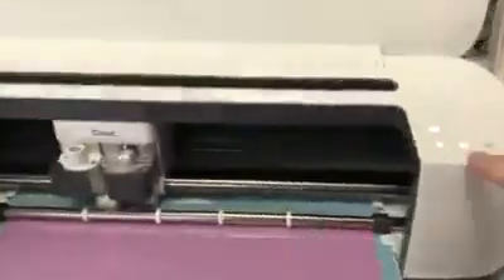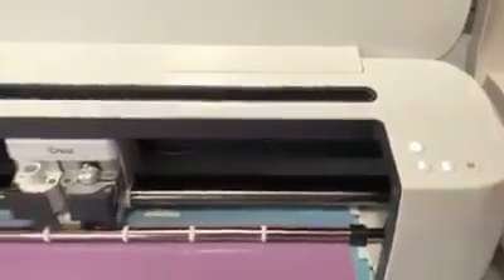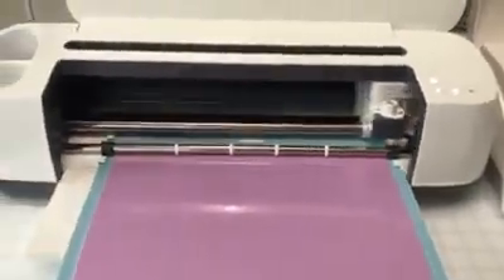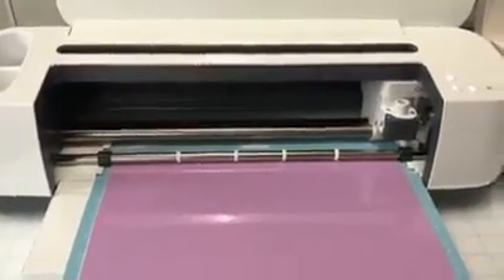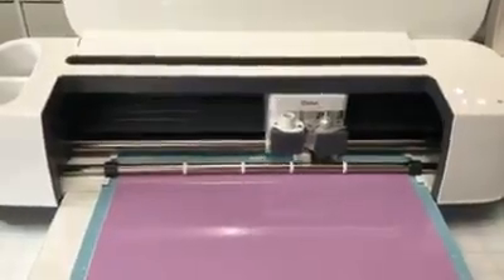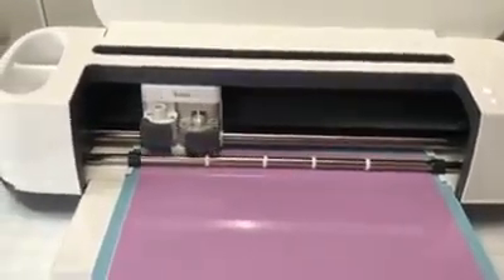I'm just going to hit Send — and that is the Cameo. I'm going to hit the flashing button on the Cricut Maker and it's preparing itself. It's also the same size file.